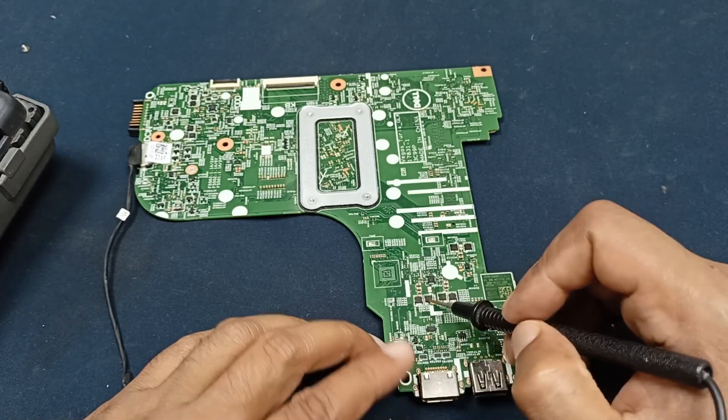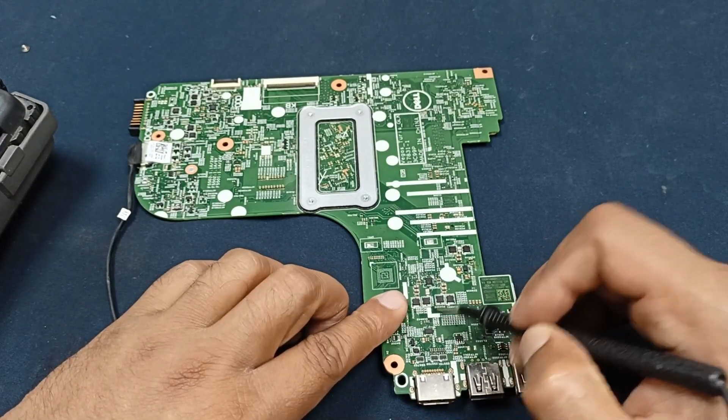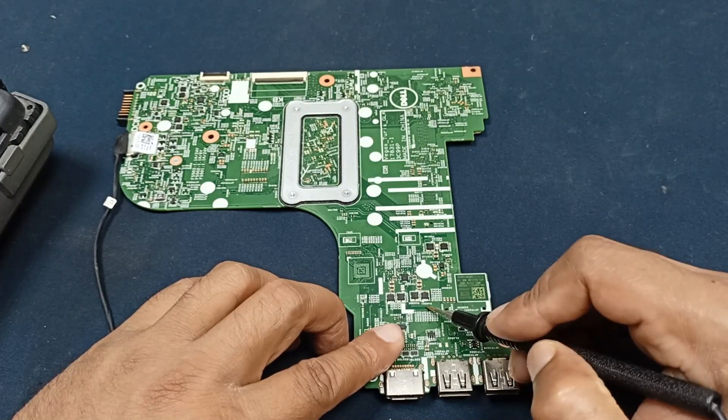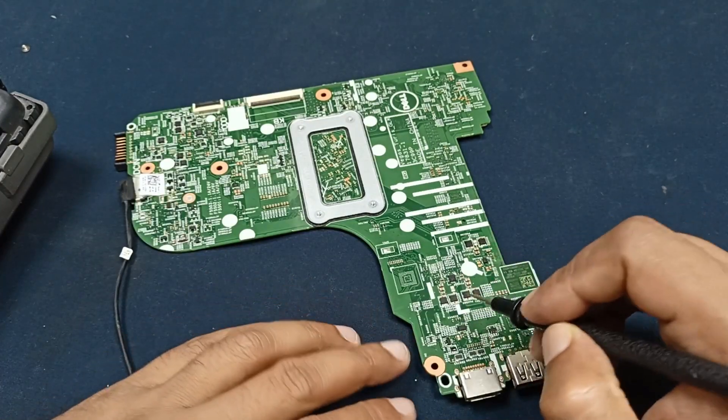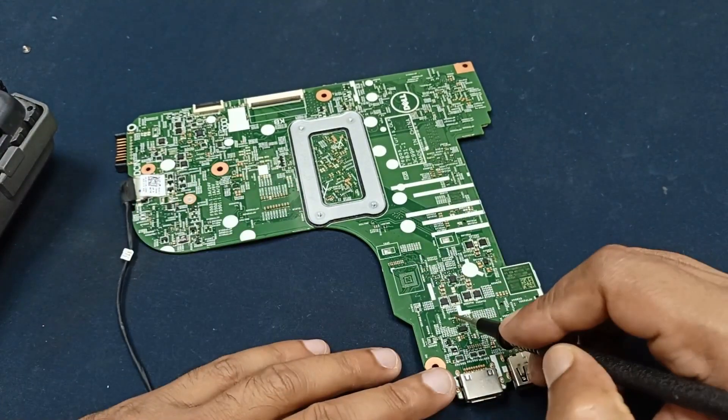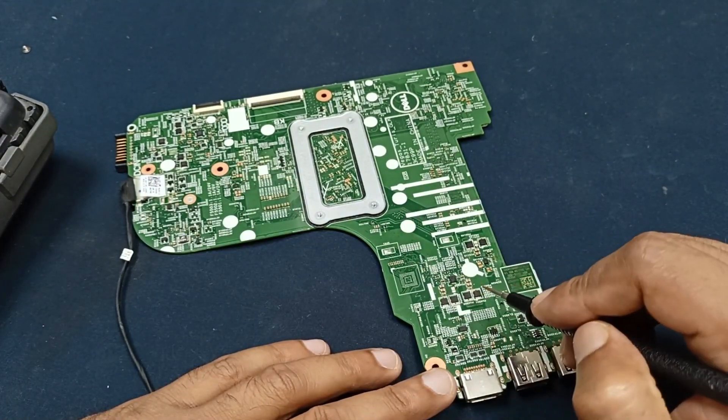These two MOSFETs output 3.3 volts and these two MOSFETs output 5 volts. These two voltages — 3.3V and 5V — power the whole circuit. Without these voltages, this circuit is not able to run.